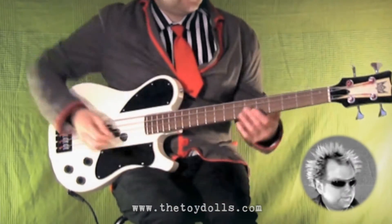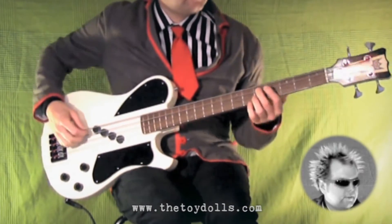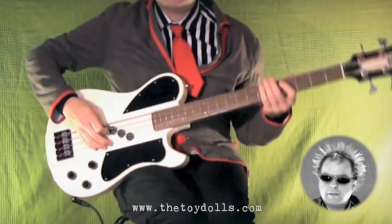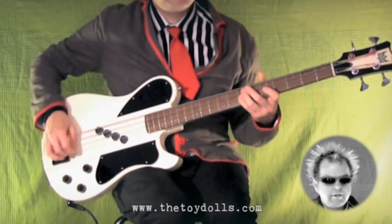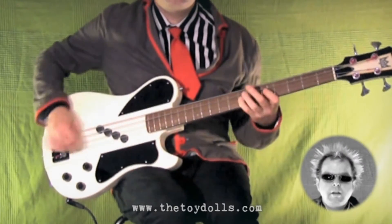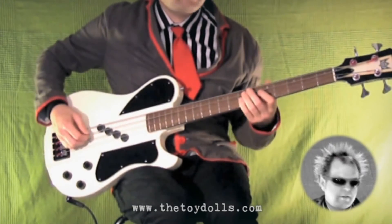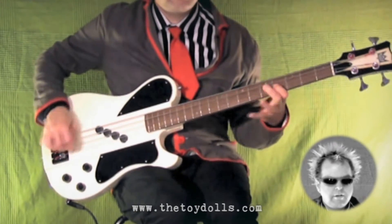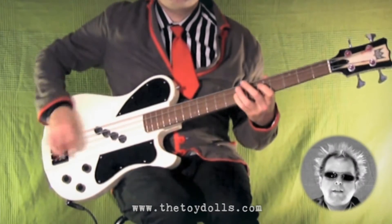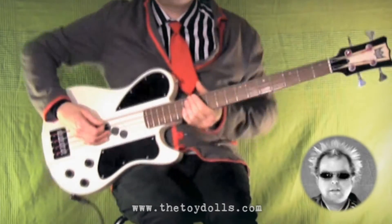Then it comes in and starts on the D, so do it slowly. That last note there's an open A string. So the last bit goes like that. Let's do that with the drums.